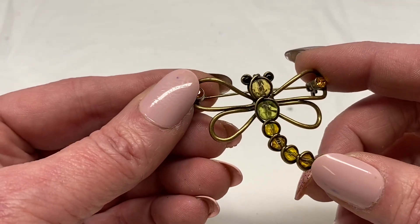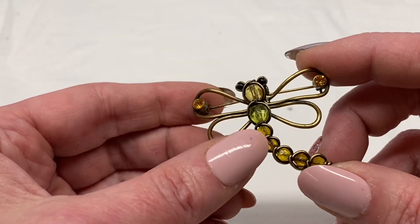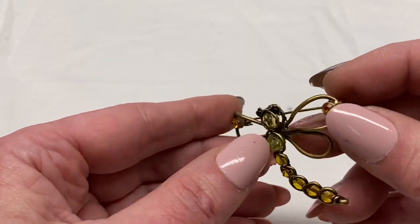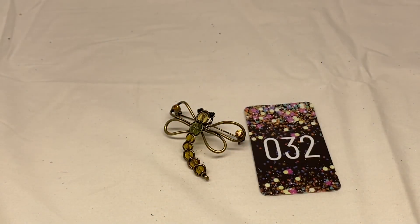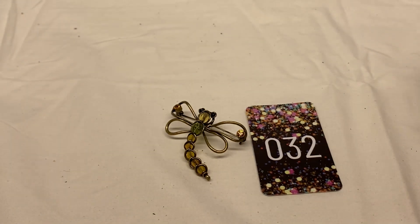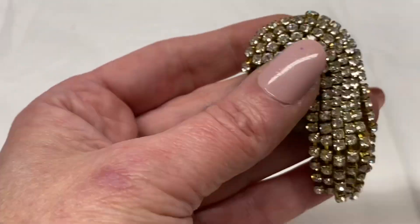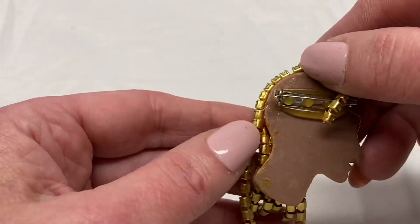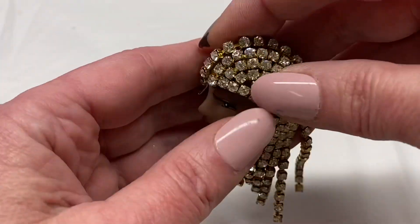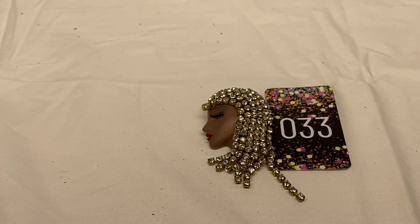Here is a dragonfly, brass toned metal, green and yellow rhinestone beads and orange rhinestones, unmarked. Number 32 for $3.00. Here we have another handcrafted face — the rhinestones are starting to come loose but that could be easily fixed. I'm going to say $2.00, number 33 for $2.00.